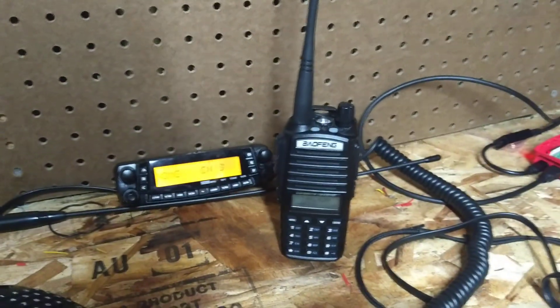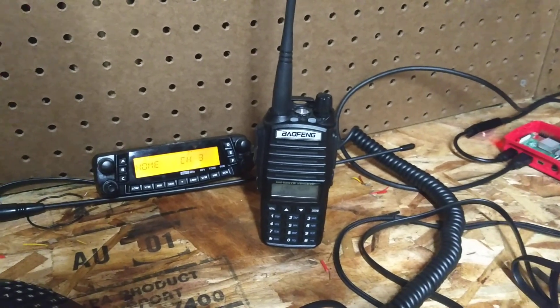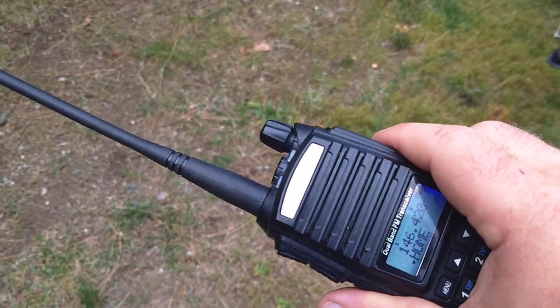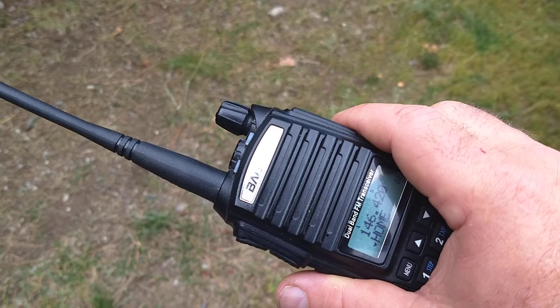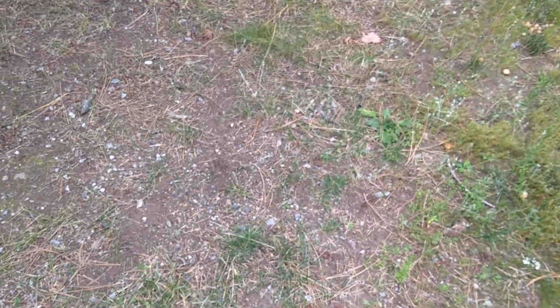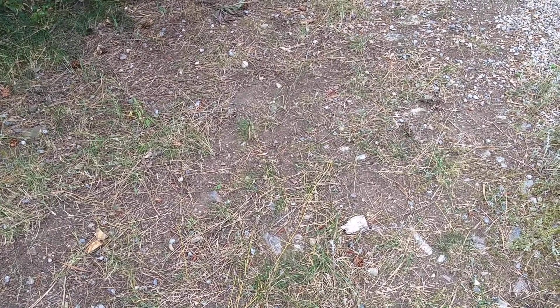I have a 10 meter dipole I've never tried out for just local radio — I just use it on 10 meters — and I'm like, hey, I'll test it out. It's already on there, got my switch, going to my dipole. W7MBP calling for a radio check. Just put a dipole up and I'm going to see if it'll work on two meters. Anyone out there?